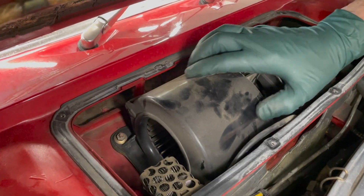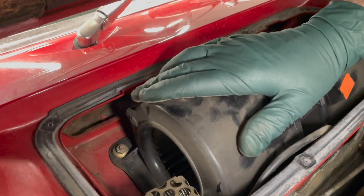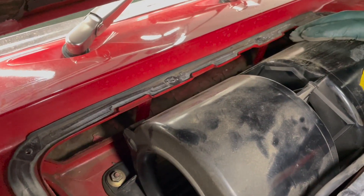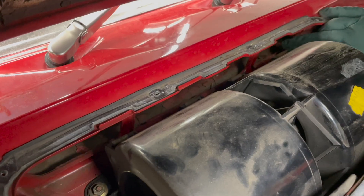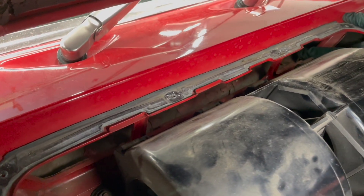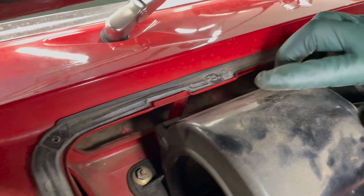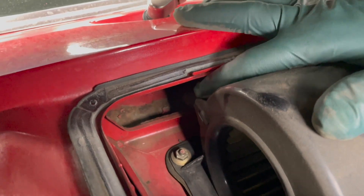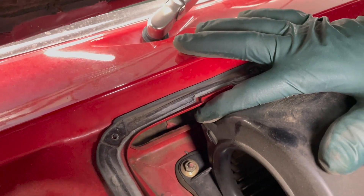The next thing you want to do is start looking for rust. Even though you may think you have a rust-free car, because of the moisture up in here, you may have some rust starting to show. I've got just a little bit on one side and over on the other side it's very light.